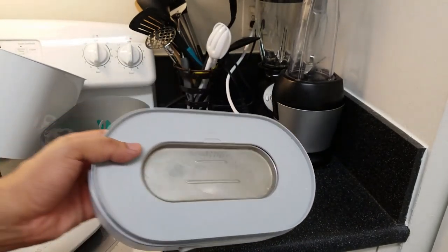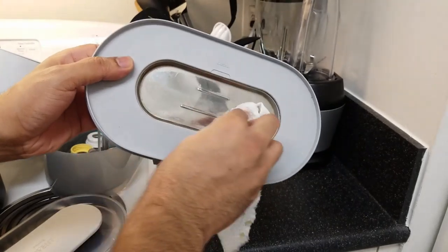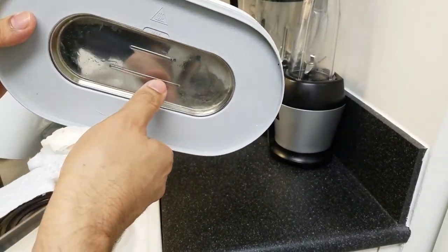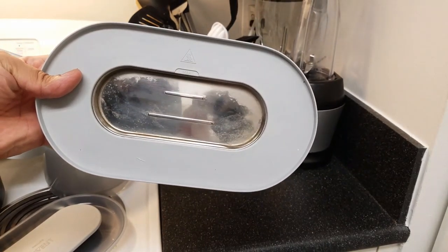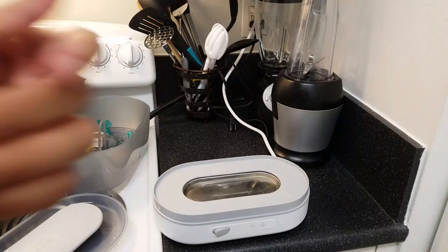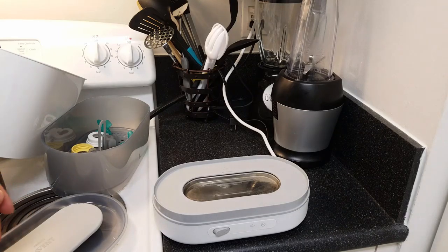Actually, the rust comes off really easy. Let me just grab a paper towel — from what I read online, you can just wipe it and see how most of it comes right off. If you do see some brown spotting on the metal, you can put some vinegar in there and let it sit overnight, and come the next day it'll be clean. So the rust is not really a worry if you're considering buying this.